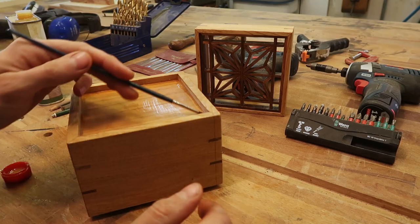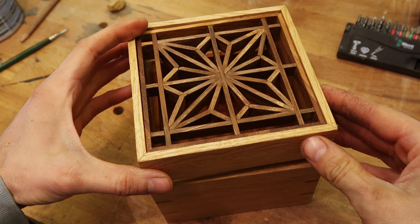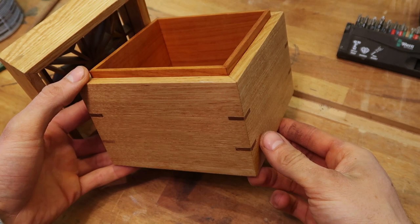Here it is all finished up. The fit on the lid isn't as tight as I would like it to be, but that's life — nothing you can do about it now. There's one apprentice mark on it which I intentionally left as a testament to my failure and as a motivation to improve. I don't explicitly show it in any shot, but maybe somewhere in the video you can find it. Thanks for watching — don't forget to like and subscribe. See you in the next one.